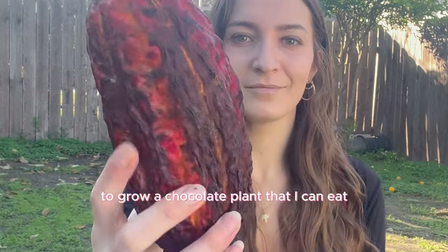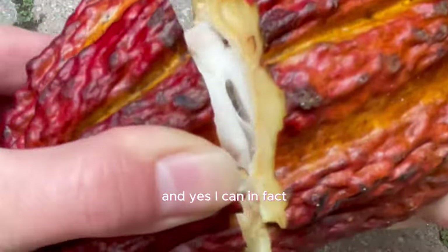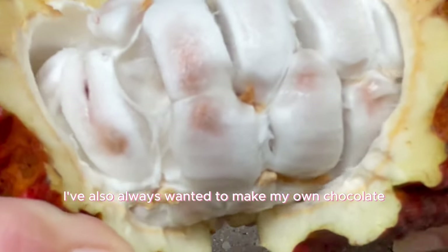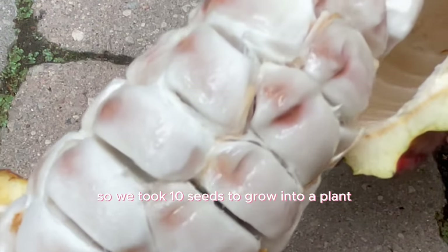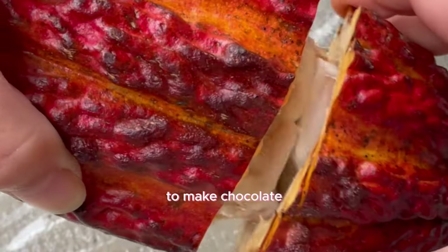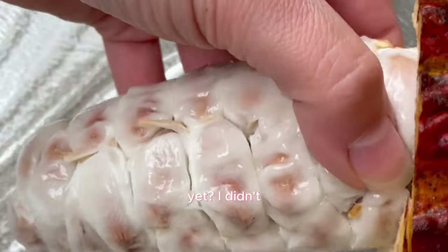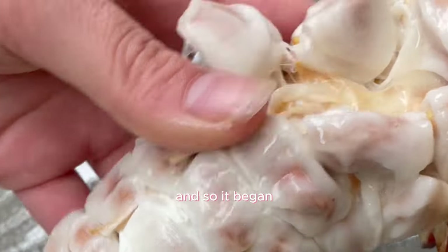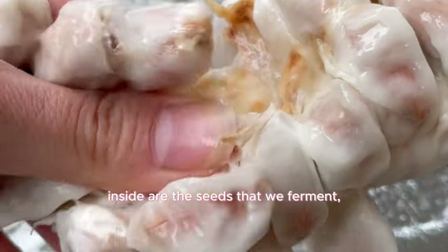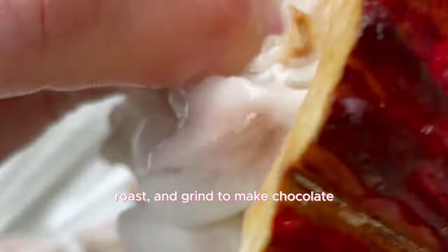I've always wanted to grow a chocolate plant that I can eat, so I got the fruit that chocolate comes from. I can confirm that chocolate is the salad. I also always wanted to make my own chocolate, so I took 10 seeds to grow into a plant and the rest for our chocolate salad to make chocolate. This is a cacao pod — inside are the seeds that we ferment, roast, and grind to make chocolate.